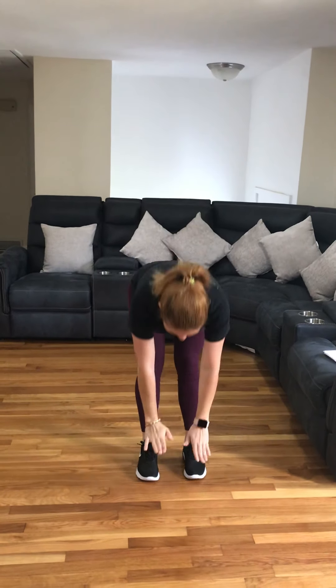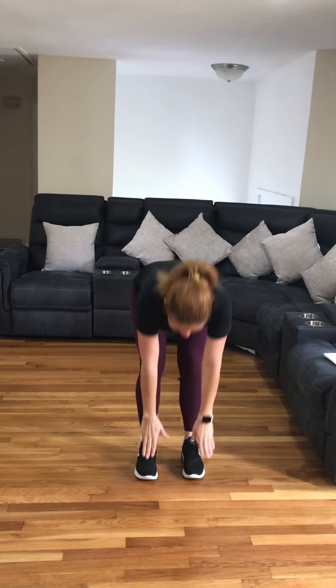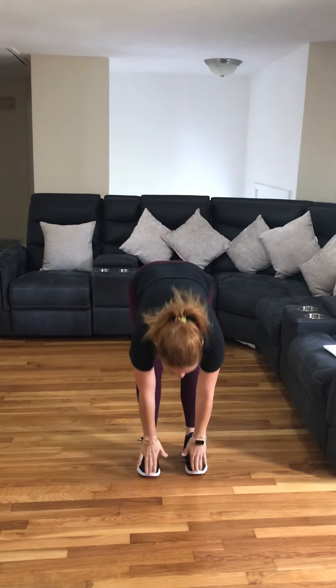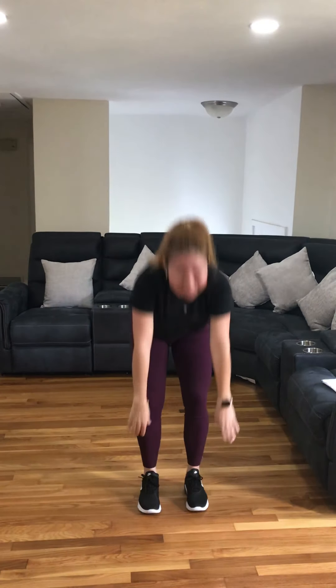Touch your toes. 1, 2, 3, 4, 5, 6, 7, 8, 9, 10, 12, 15. 5 more, 4 more, 3, 2, the last one.